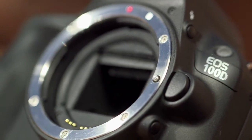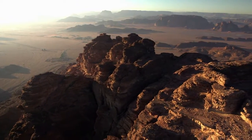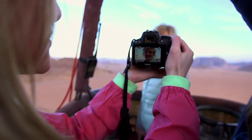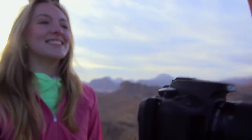With the new hybrid CMOS AF2 sensor, dedicated autofocus pixels on a large area of the image sensor allow for greater accuracy and speed of autofocus when shooting movies in live view. This means the EOS 100D will take care of focusing continuously when shooting your full HD movies.